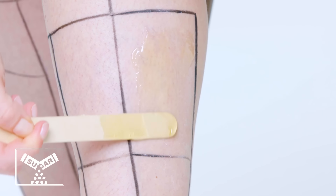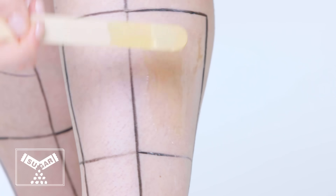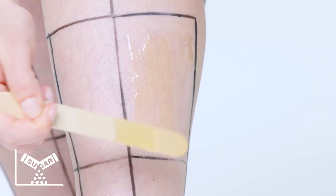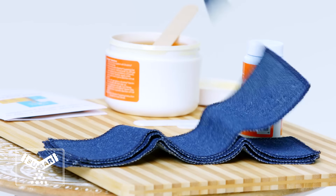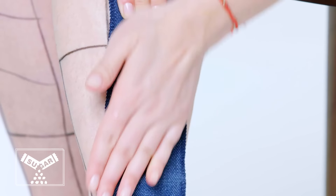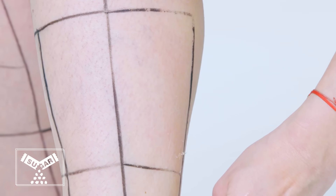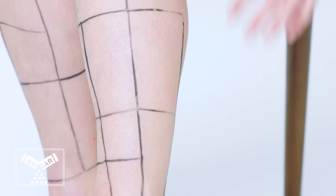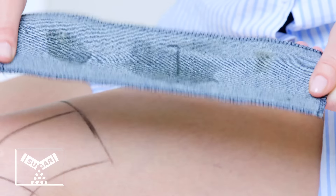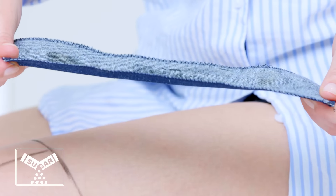For me, sugaring has all the benefits of waxing — it's just less painful and causes less irritation afterwards. This kit comes with denim strips that you can wash and reuse, so you're not creating a lot of waste. Sugaring does tend to be a little bit more expensive than waxing — a place that does both might wax your legs for $50 and sugar your legs for $55. So it's not a huge difference, but it can add up.